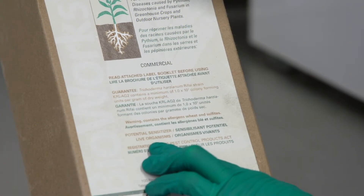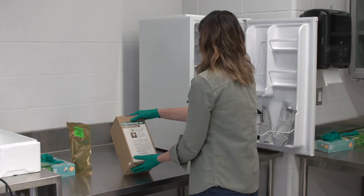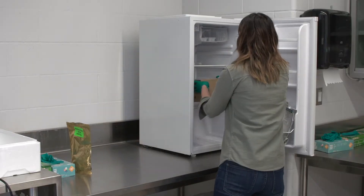Microbial products can be stored until their best before date. Make sure to follow the guidelines on the package since many of these products need refrigeration.